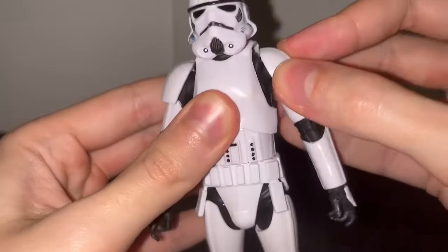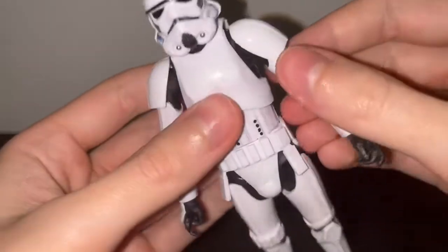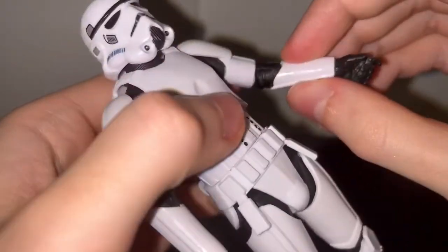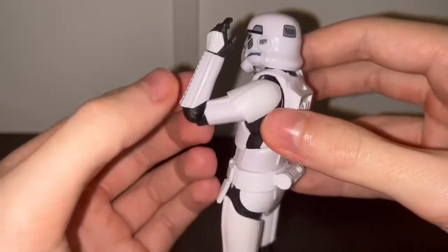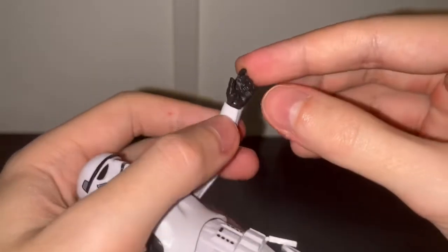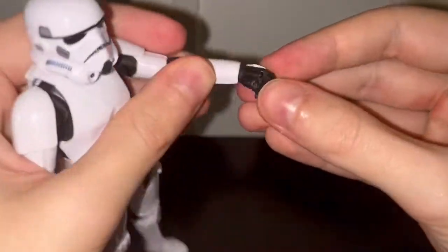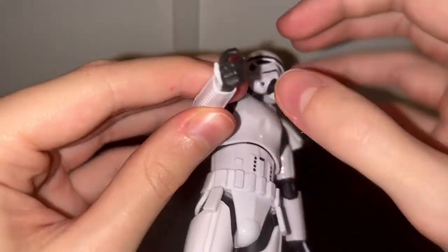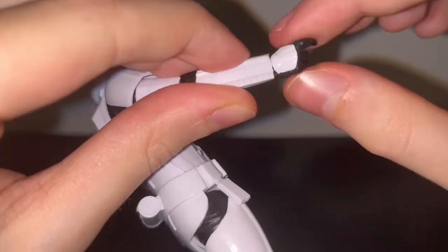There is a slight butterfly joint which allows some extra movement. There is no bicep cut swivel, but I don't think it really needs one. There is a swivel on the elbow; it's a single joint on the arms and that's pretty good. The left hand is on a horizontal hinge so it can move side to side, and the other hand is on a vertical hinge since it's a gun-holding hand.